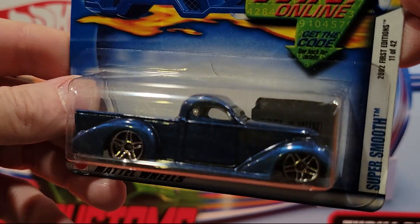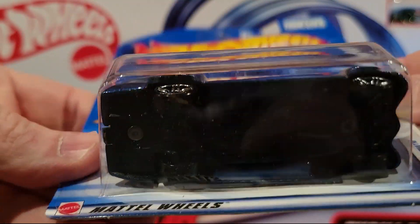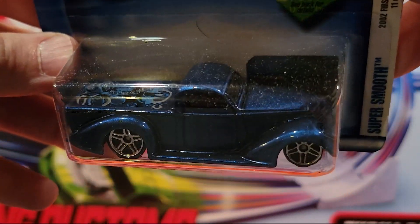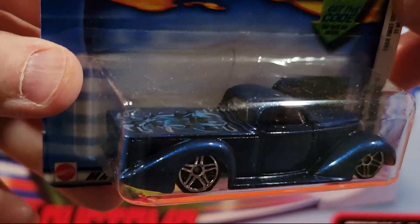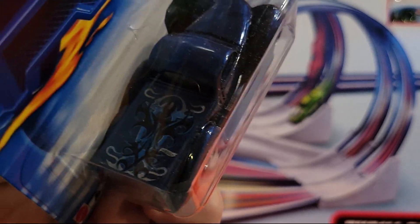Next up we've got kind of a classic truck called Super Smooth. Got a few of these guys, and they have decent wheels on them. Metal top, plastic base. There's a nice paint job on the back of the bed there.